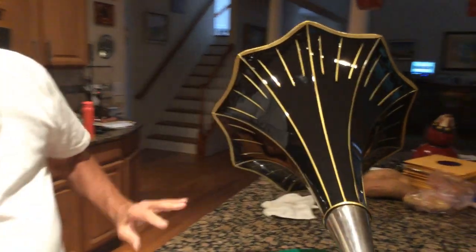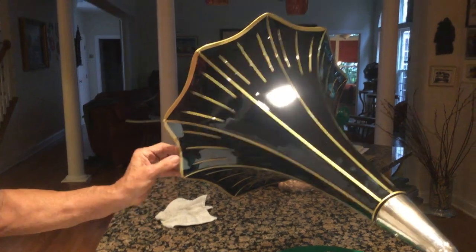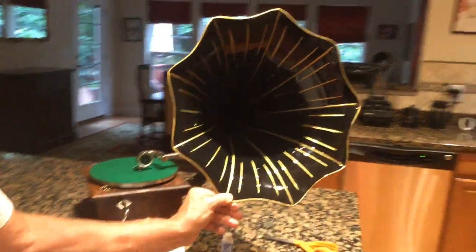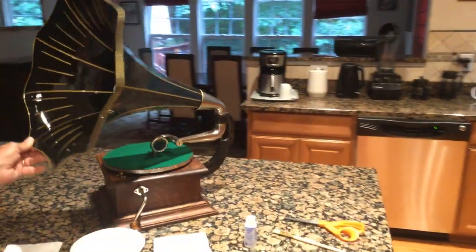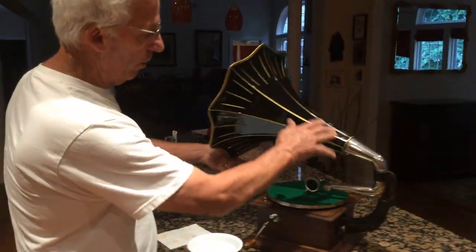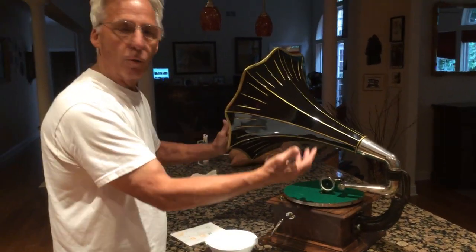As you can see, I've gotten it totally re-shot and re-pin-striped everything. I'm going to bring it around here so you can see the inside. This is how they looked originally. Now, an interesting part about this: when you lock the horn in, you have this little angle piece down here and this little nipple, and the horn is locked in.